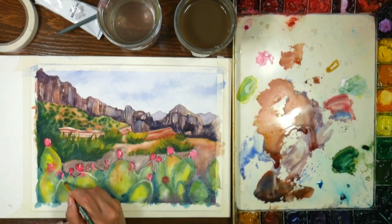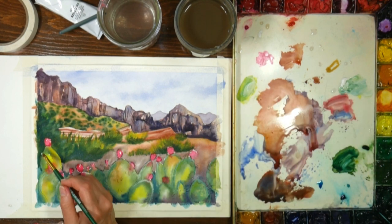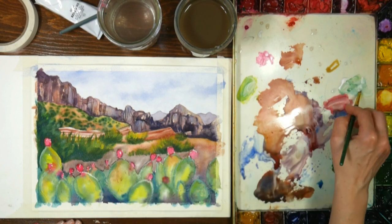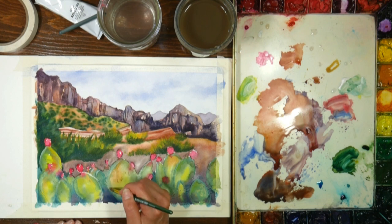Colored pencil is also fun to add. The course is strictly transparent watercolor - no colored pencil or mixed media - so the supplies are very limited, which is nice especially if you're just getting started and you want to use basic watercolor supplies.